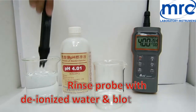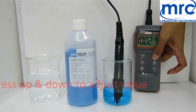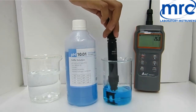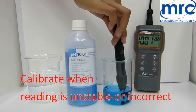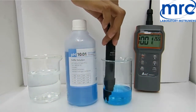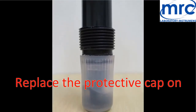Rinse the probe with deionized water after use and blot dry. For pH 10: long press Cal to enter calibration. Set the standard value using the up and down keys. Use a transparent container and make sure the pH electrode is completely immersed in buffer. Stir gently for a homogeneous condition. Do not reuse standard buffer. Once the reading stabilizes, press Enter or wait for the SA icon. Rinse probe with deionized water after use, dry the glass bulb, and replace the storage cap.